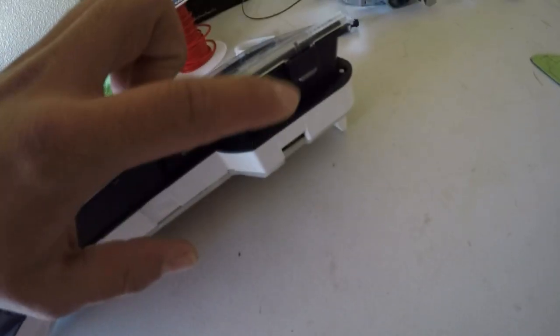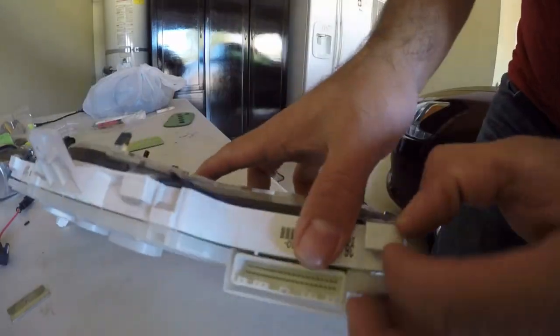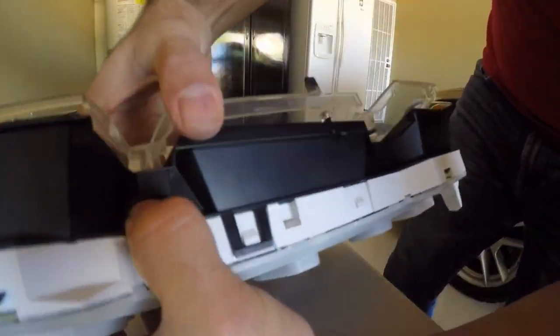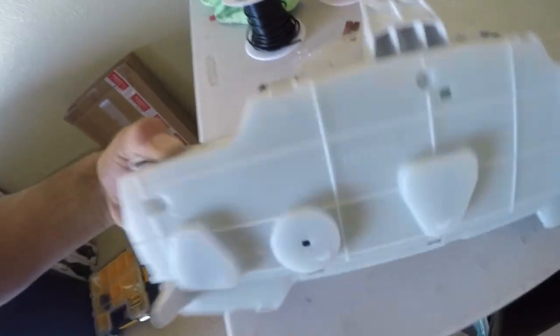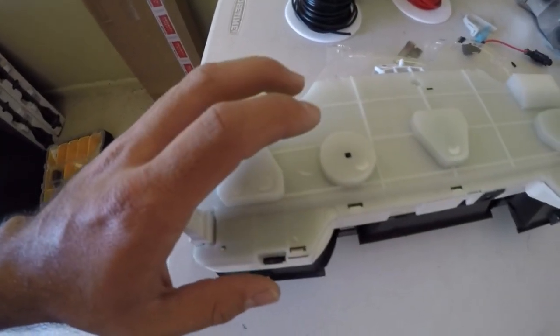Now that you've got your speedometer out, you're going to want to look for these clear tabs — I believe there's eight of them, four on top and four on the bottom. Pop them out of place by simply pressing and pushing outwards. Now that you've got the top piece pulled off, move to the back piece — it's going to have the same kind of tabs — and do the same thing to remove the back covering.